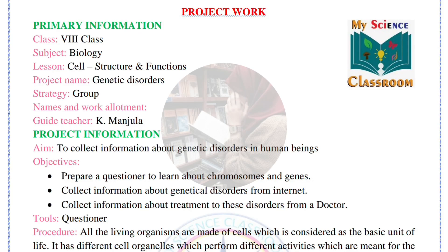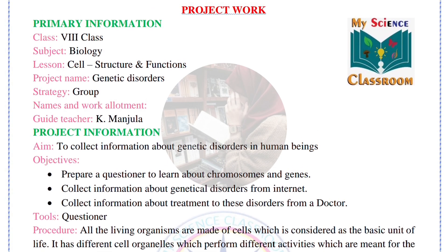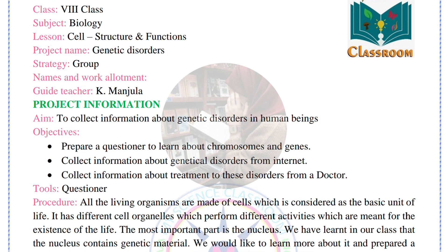Bismillahirrahmanirrahim. Hey guys, welcome back to my channel. In this video we are going to discuss 8th class FA1 biology project work. This is the 2025 to 2026 fresh project work for this year. Please enter it in your project notes neatly.